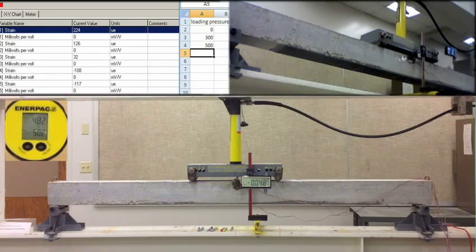0, 0 for me. 227. 126, 31, negative 107. Negative 150, 700. Negative 0.075, negative 0.075, 400, 196. 46, negative 162. Negative 172. 900, 900, 900.